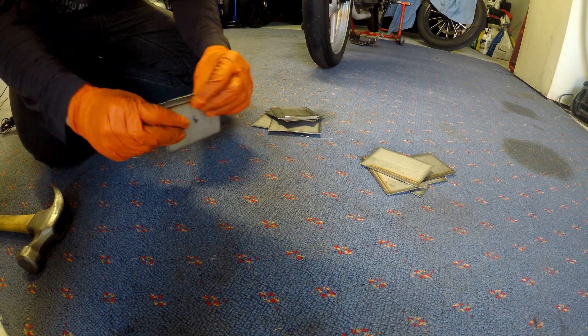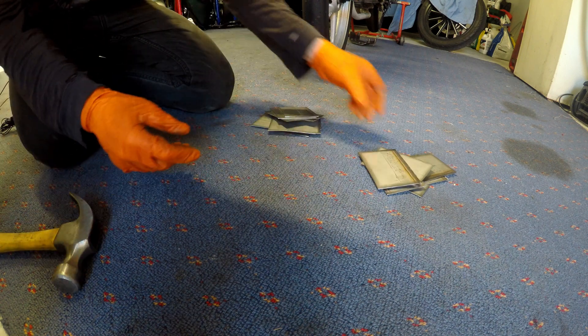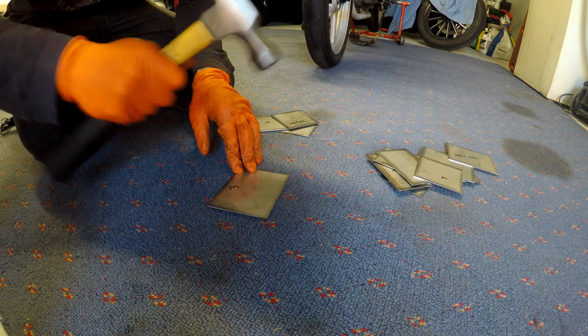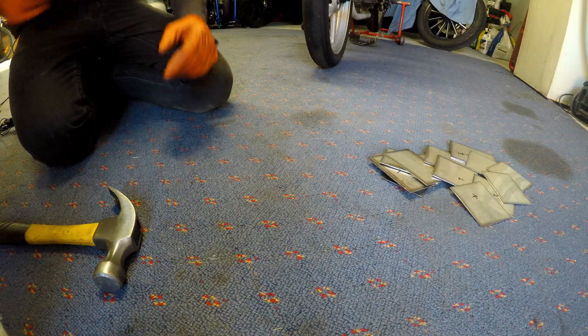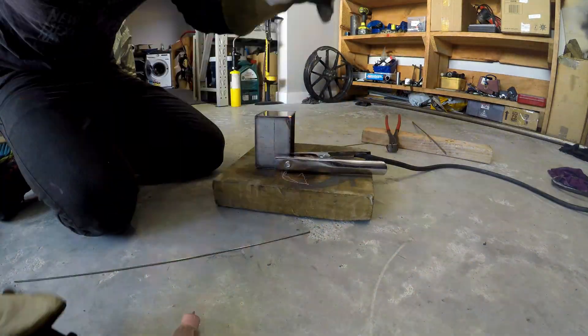I'm going to quickly deburr them and then get to welding. I've cleaned up all the edges, now I've just got to make sure they're all flat — to get the sheet home I actually folded it in half and put it in my backpack because I was riding a motorbike. Now let's go make some boxes and through the power of editing it'll take me six seconds to make three boxes.